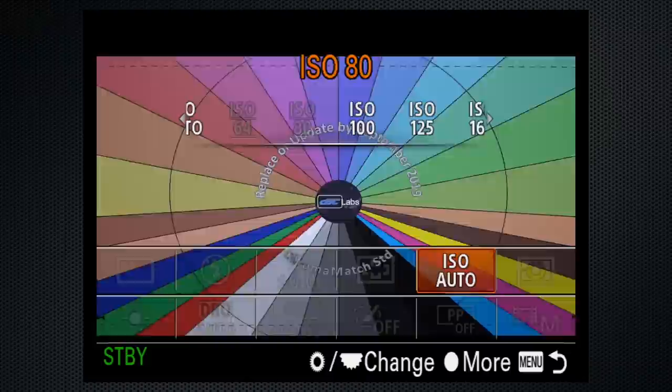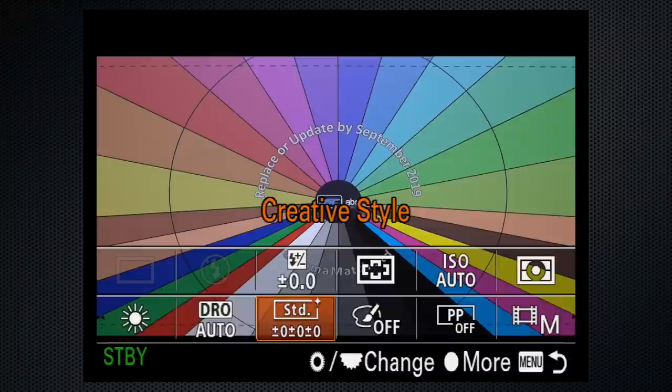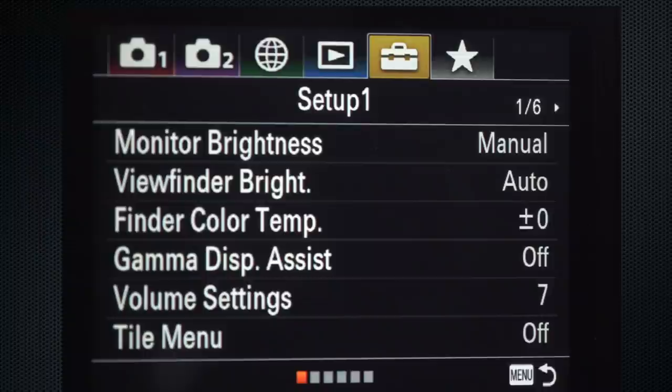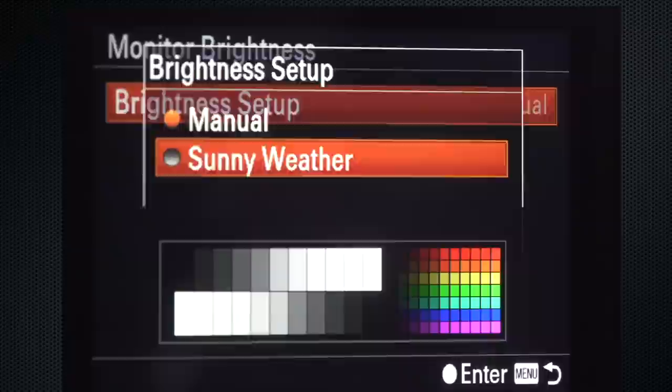Finally, select a creative style — these are personal taste, so choose the one that pleases you. I use neutral and turn all three settings down slightly for a softer look. If you're shooting outside and recording HD, go to tab 5, screen 1, to turn monitor brightness to sunny weather — this doesn't work in 4K. Now you're ready to record. Those settings will provide the maximum return for minimal effort.